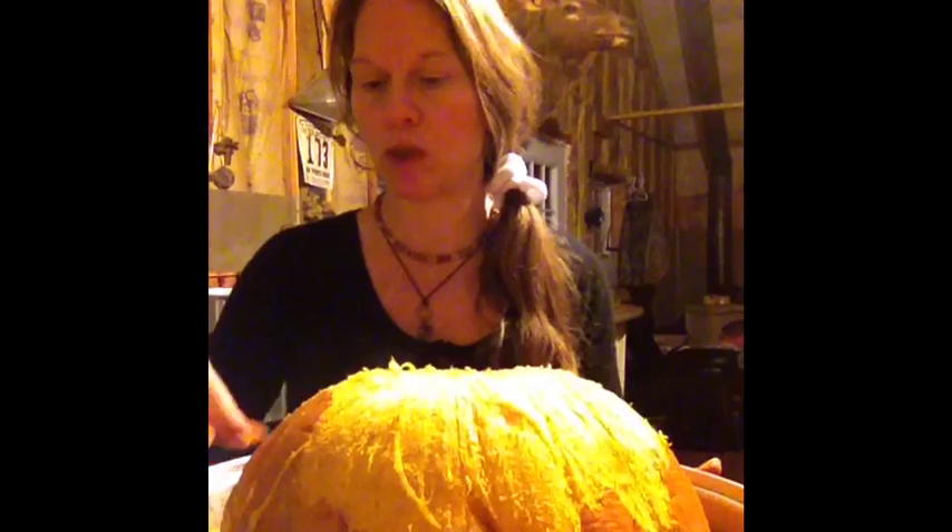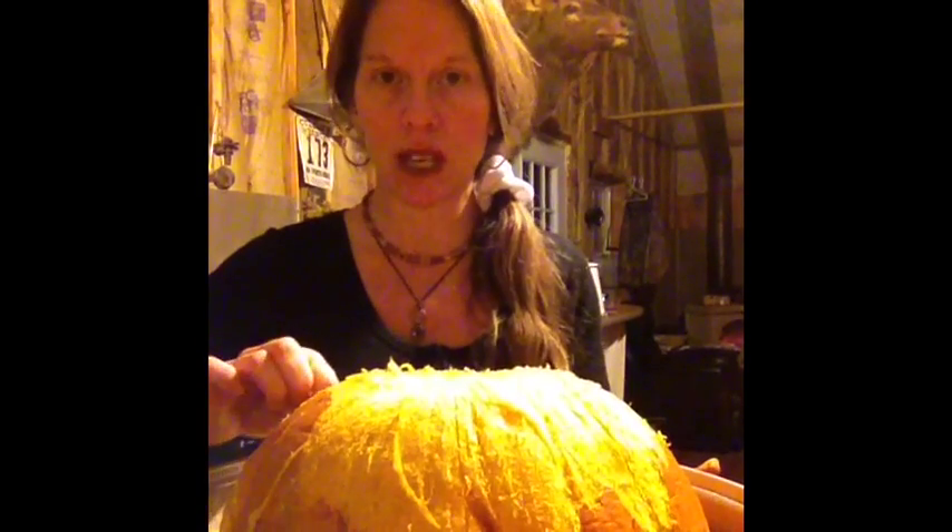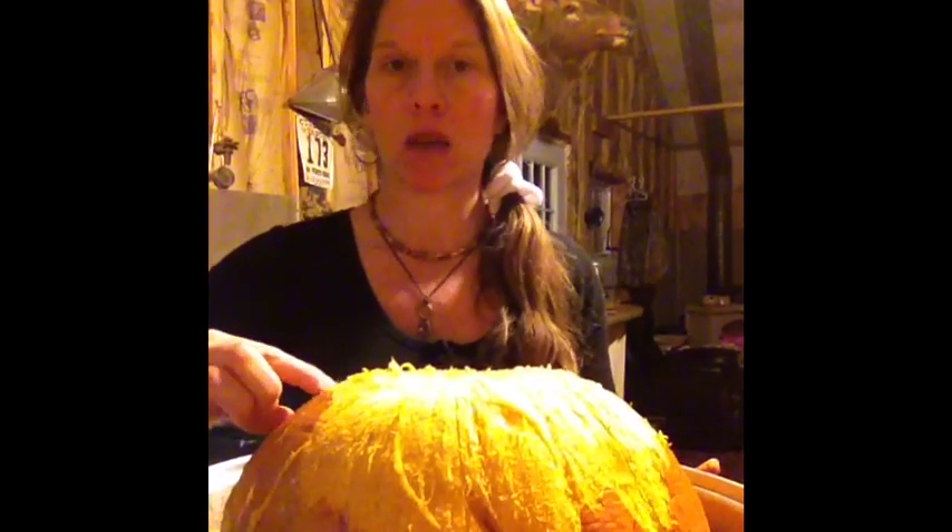Just put it in the oven for an hour and a half at 350. As you can see here, I'm actually peeling the skin off of the pumpkin, which makes it so simple and easy. Then I'm going to cut it up, put it in jars, and can it. I may make some pumpkin butter also.